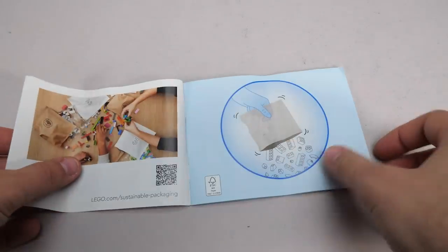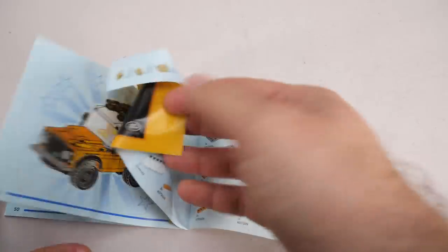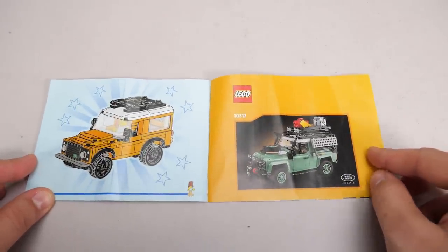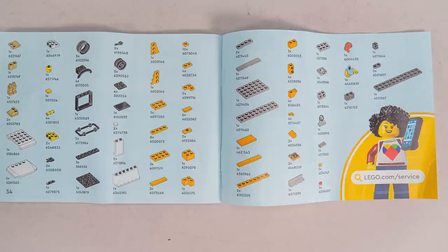As usual there's no extra information in a Creator set's manual, but we get another reference to the big brother here — LEGO really wants you to have both in your collection. Here's the part list, now let's start building!